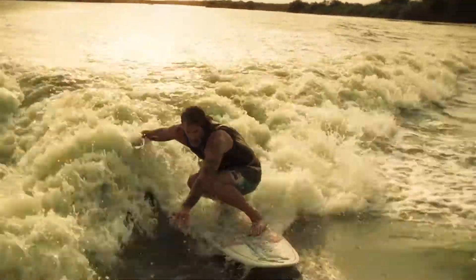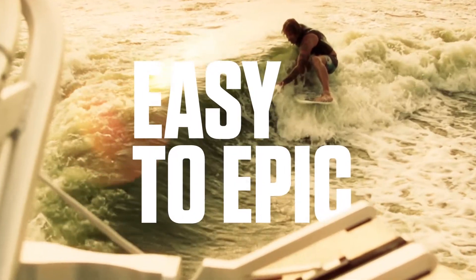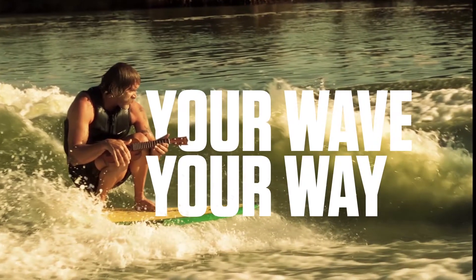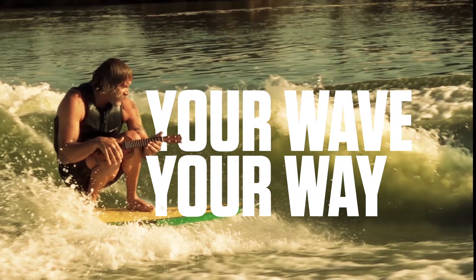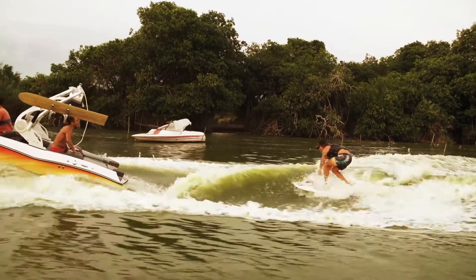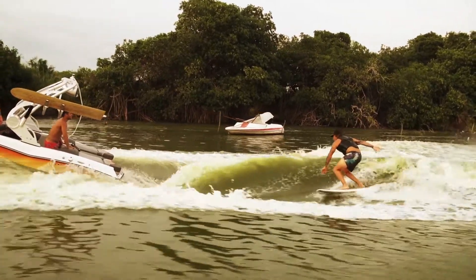The Gen 2 surf system is amazing for two reasons. It's super easy to use and it lets you tune the wave so everyone surfing has a great experience. From beginners to advanced ability levels, our surf system serves up something for everyone.